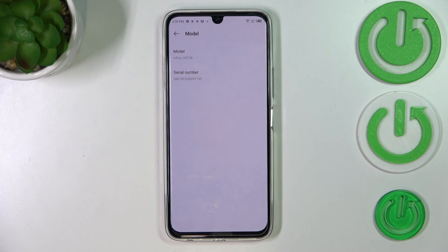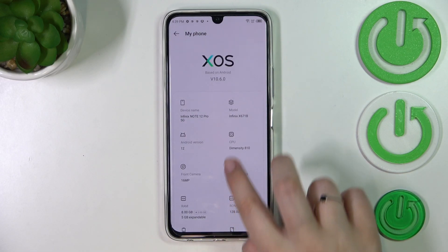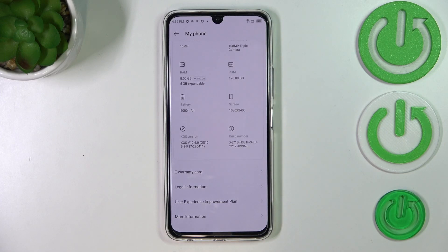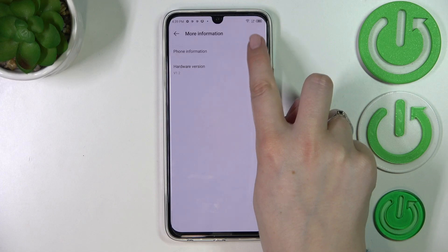If you want to check the serial number of your device, you have to tap on Model and as you can see the serial number will appear right here. If you'd like to check the IMEI number, we have to scroll down to the very bottom and tap on More Information.